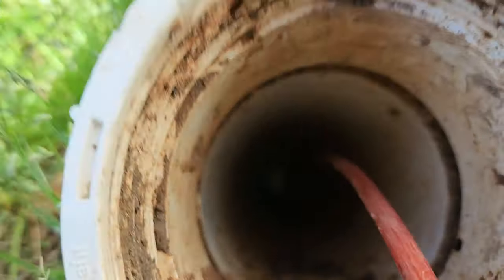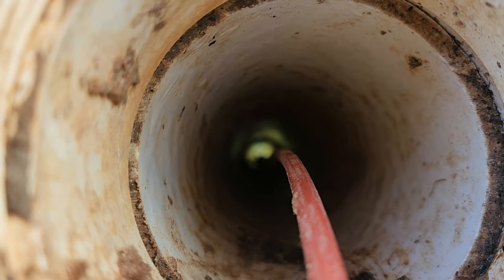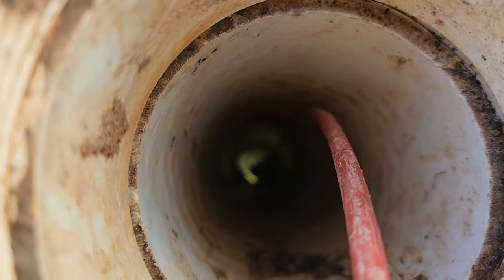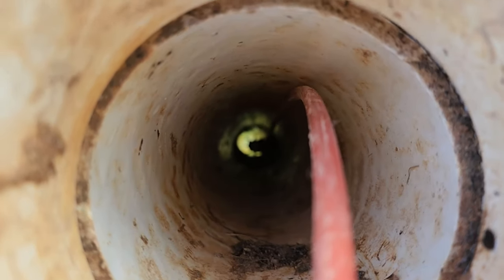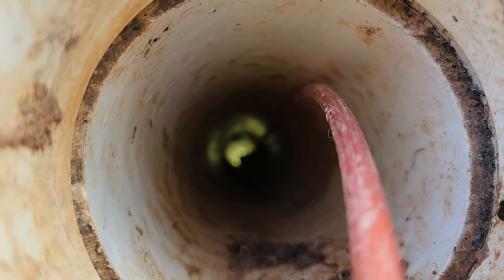Looking down in one of the clean outs, you can see and hear the water that's constantly running. We're going to go and turn everything off to see if that stops. I just turned off the main water valve and you can hear the water is slowing down and it's not flowing now. So it's definitely a leak somewhere near the sewer line. You can see here that it is barely flowing now.